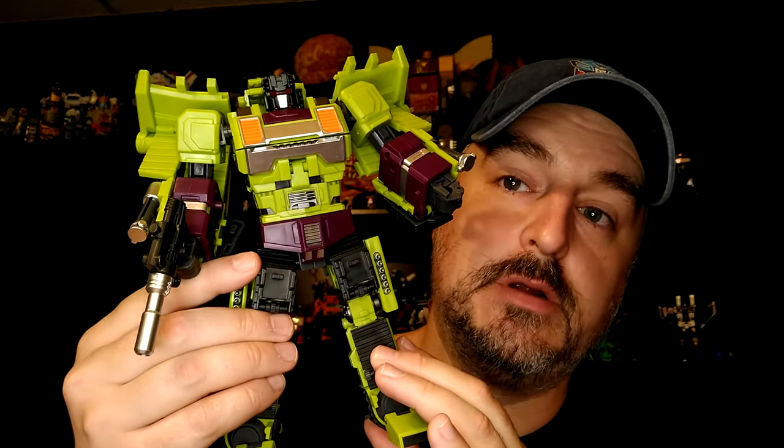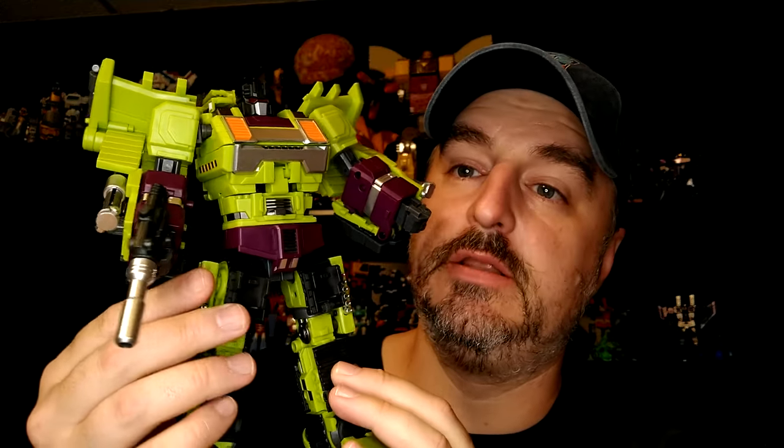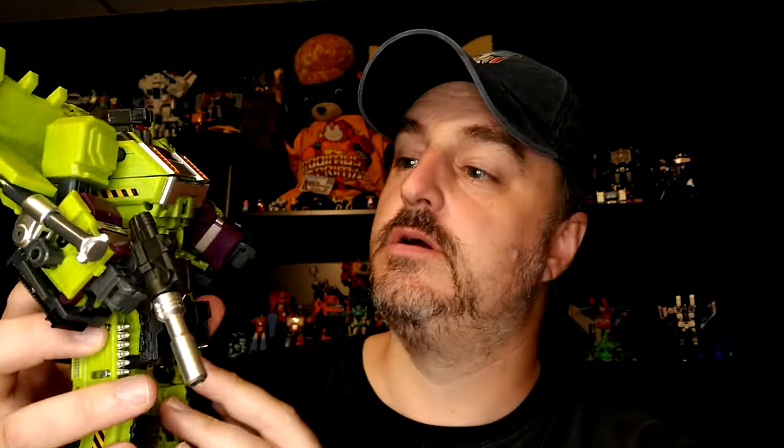Hi everyone, it's Raziel Cain and welcome to day three of the Jinbao series. Today I want to take a look at Bonecrusher. He's not the easiest transformation but the style of this figure is really good.